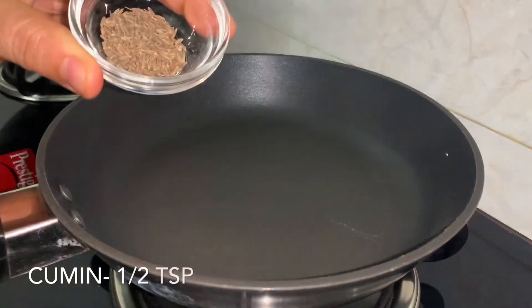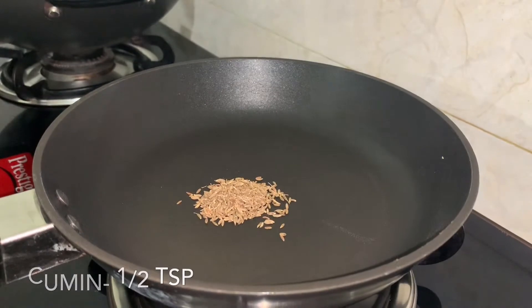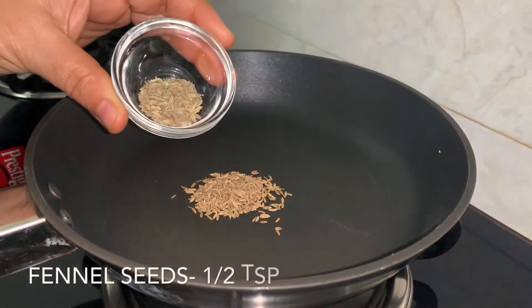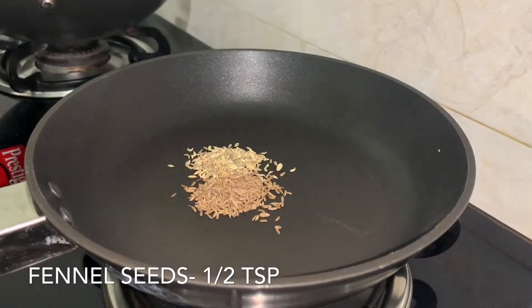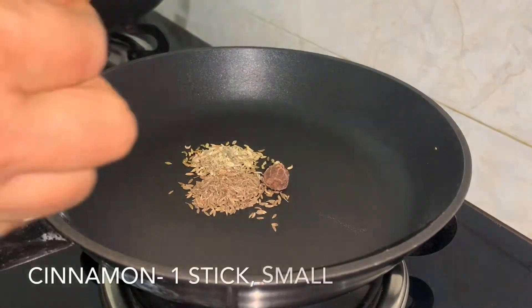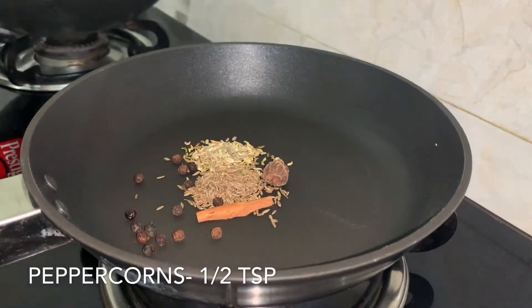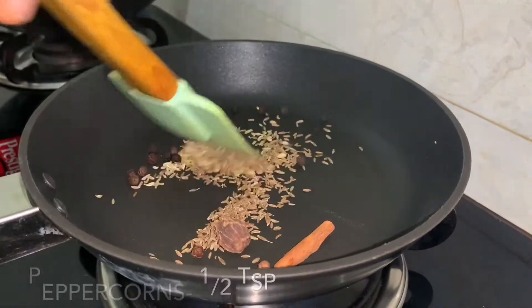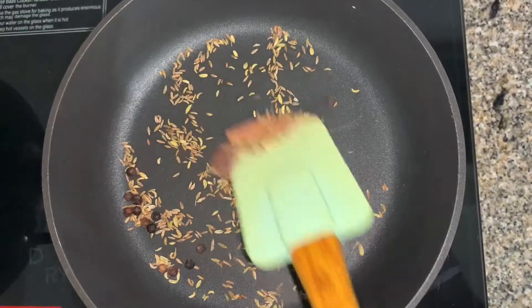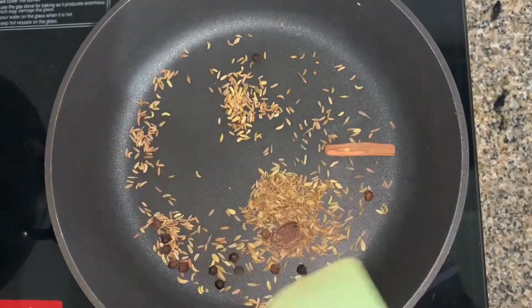Now for the chop we need a special masala. For that, in a pan we'll add some cumin seeds, fennel seeds, one black cardamom, cinnamon, and peppercorns. Roast it for about one to two minutes over medium flame.